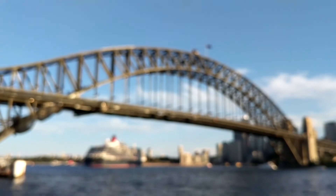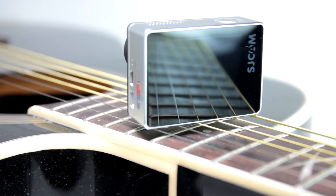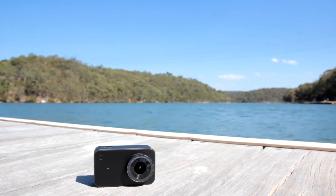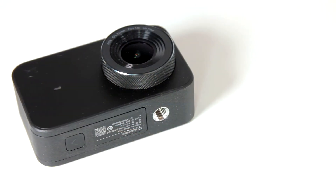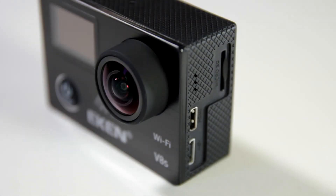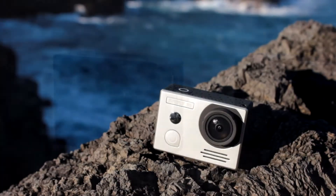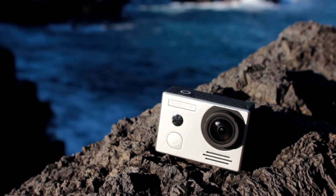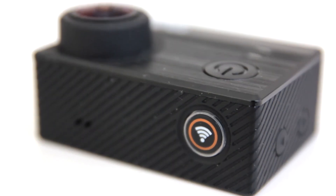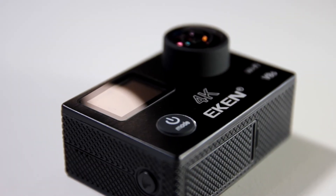Let's look at the build quality. Straight off the line, the best build quality is presented by the SJ7 — its frame is made using aluminum and the overall construction is exactly what we'd expect from a premium device. The Mijia Mini has a plastic body but is made very nicely and does not feel like a budget product. The V8s front panel is brushed aluminum but the remainder of the body is plastic. The Firefly and T5e are on par as far as construction is concerned — nothing wrong with their plastic bodies. Just note that while the T5e looks like it has an aluminum front panel, it is plastic. Also, the SJ7 and V8s are the only two cameras in this list that do not have a tripod mount.